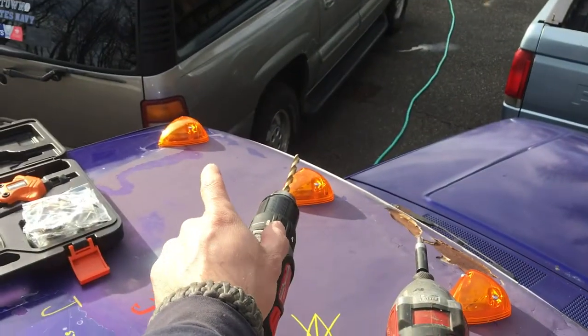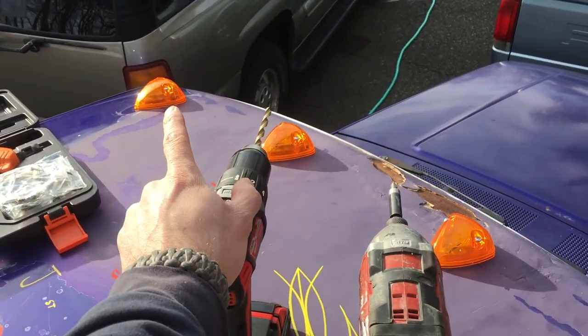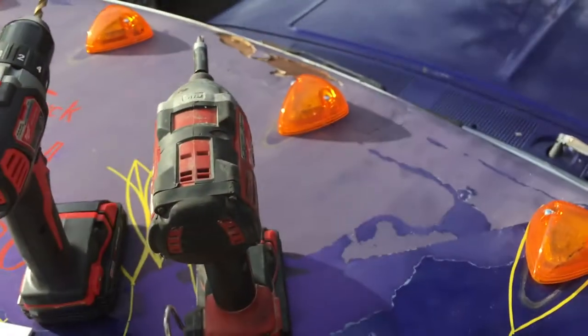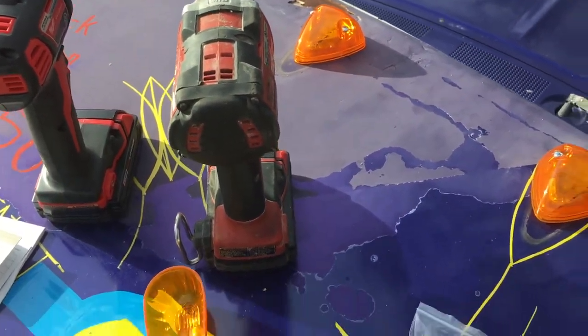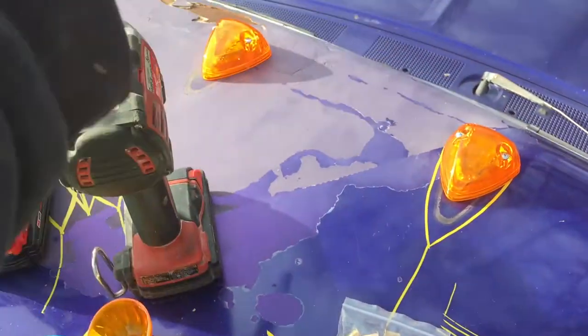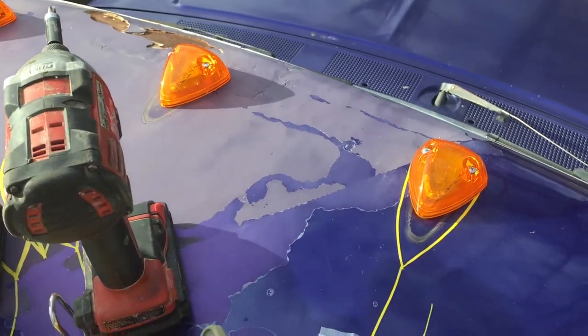The most noticeable one was my driver's side — it really didn't stay down at all. On the highway you'd have a hum from the vibrating, and of course if I even touched it one little bit the fuse would go out. And it's in the same fuse that runs the speedometer — it's like a whole bunch of different things.